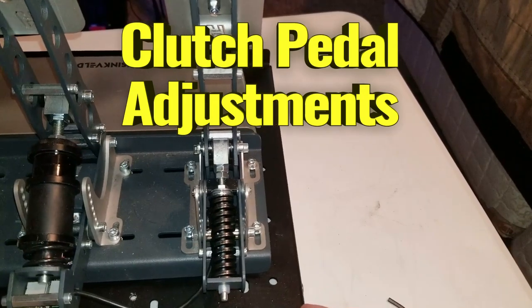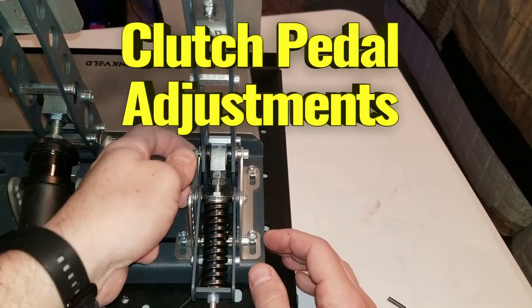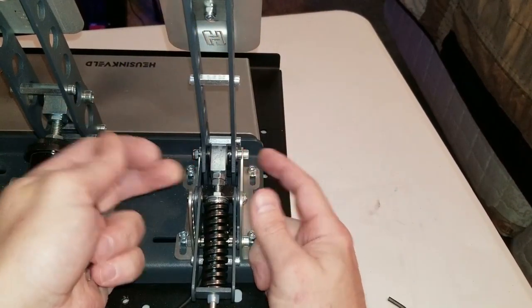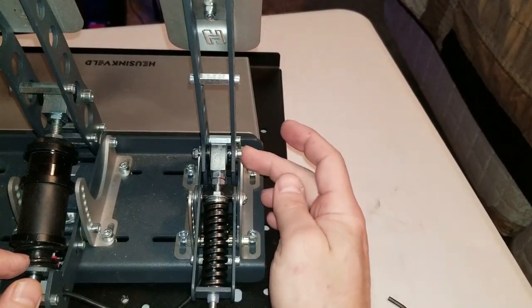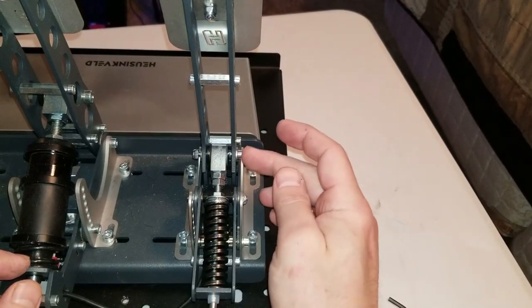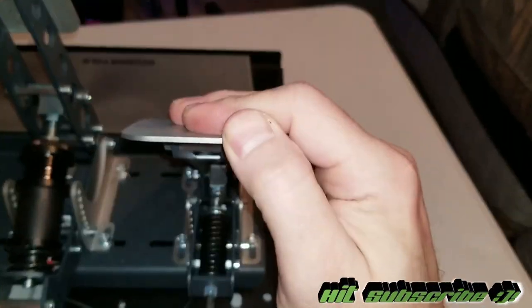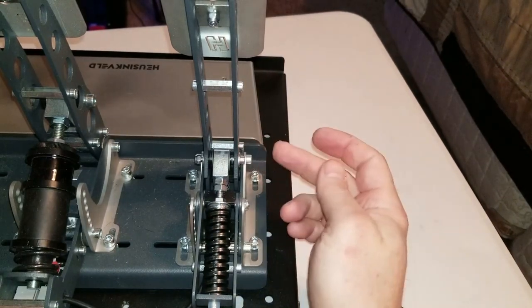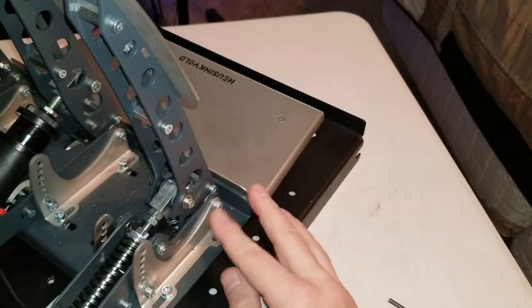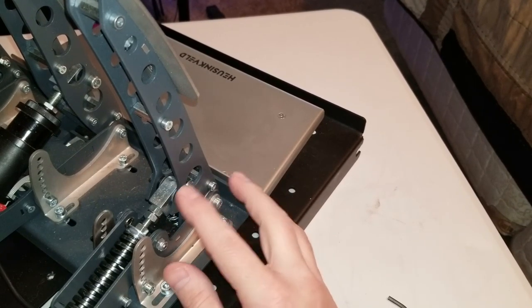We're looking at the Husenfeld Sprint pedal adjustments, specifically on the clutch. I already pre-loosened up the nut, but this is what you'll be working with. Out of the box, there are three little holes to adjust it. The lowest setting gives the lightest pull — the lightest force on the clutch — and the higher up you go, the harder it gets. It currently comes in the middle position from the factory, and you can make it even harder.